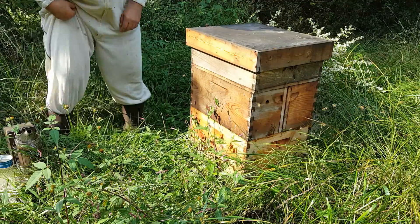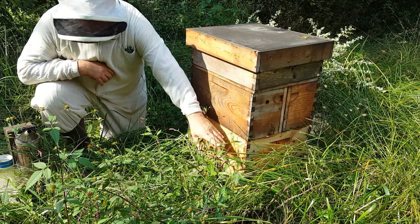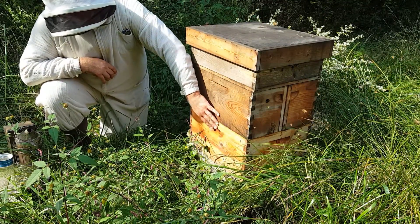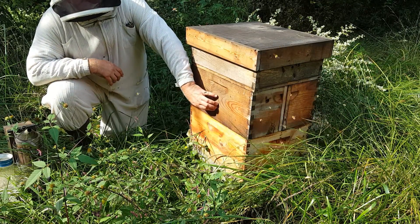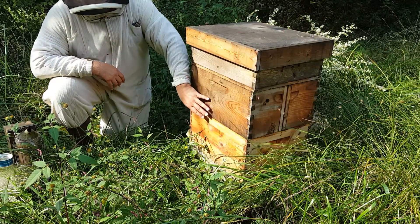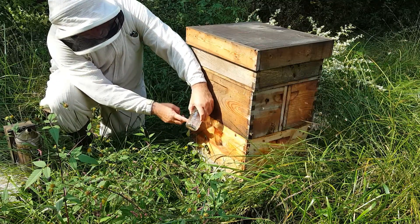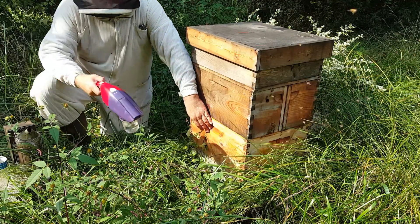So what we're going to do for our mite test is open this hive up. You can see these are all natural hives — lots of weeds. We're going to try to take a sample from right here in the middle of the brood chamber. This is a double brood box — it's actually two nucs side by side. So I'm going to take a sample from each one. You want to take about a quarter cup of bees, which is about that high in your jar.